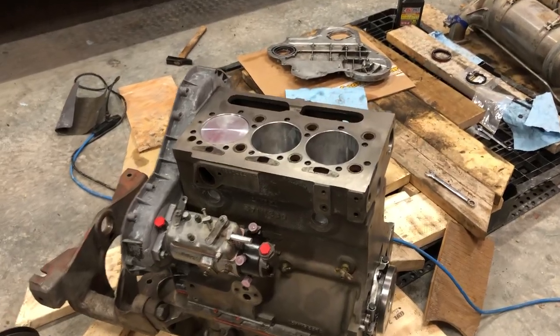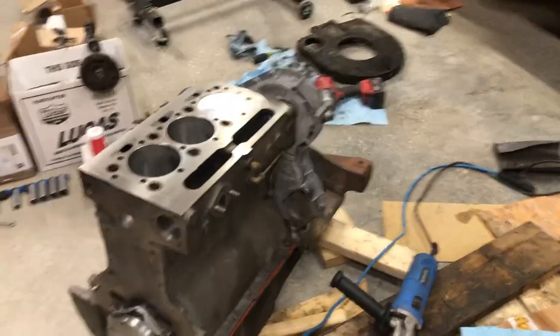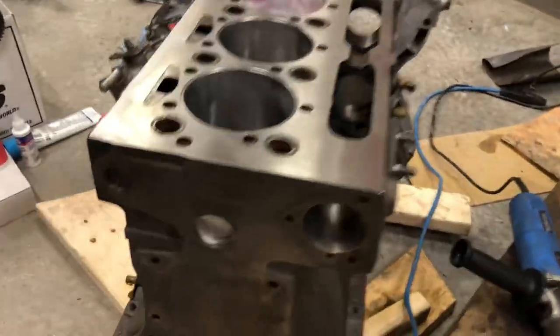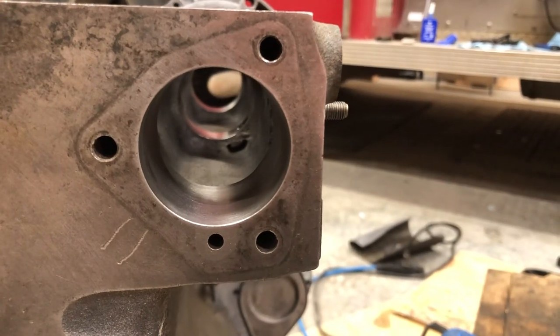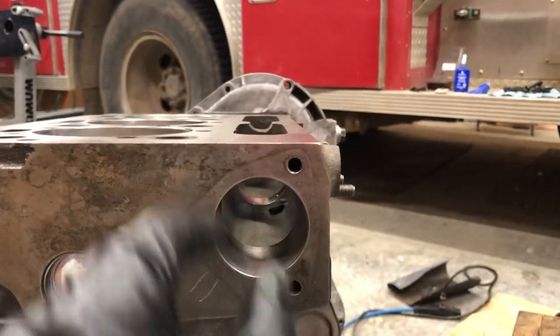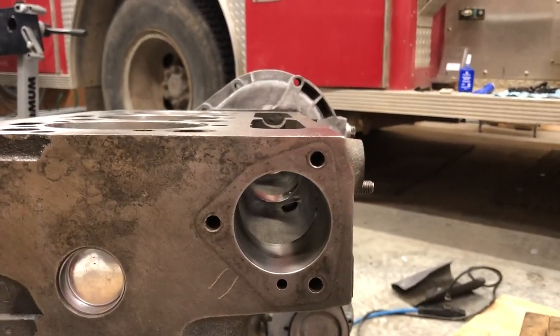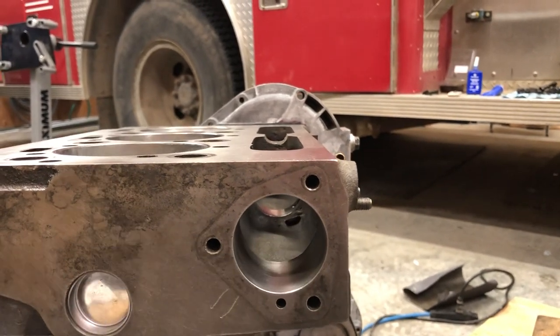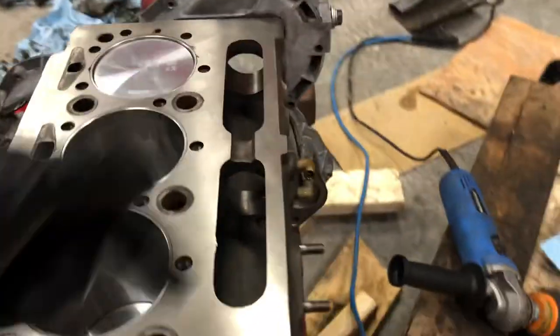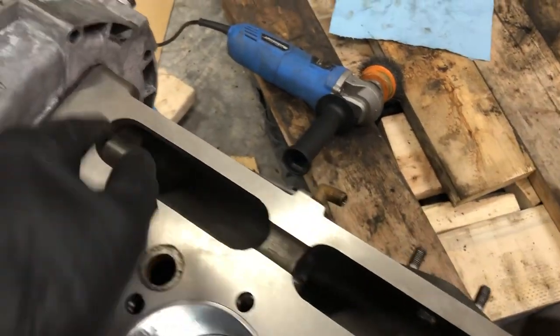We're back here at the little Perkins A3 152, got the timing cover all cleaned up, and today we're going to be trying to install the camshaft. There's a little cover on here with a little oil seal in it, and out of that is the output shaft for the speedometer and the hour meter. The camshaft sits in here and runs all your valves.